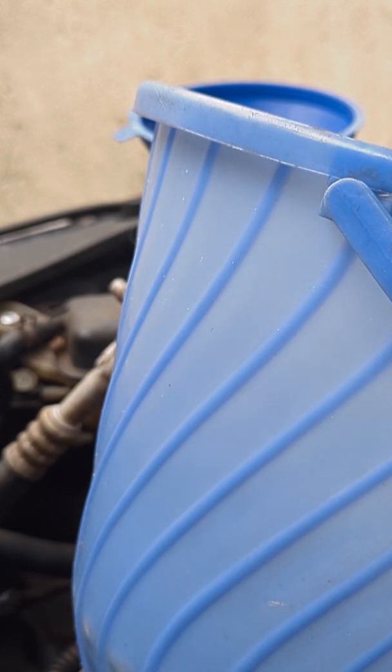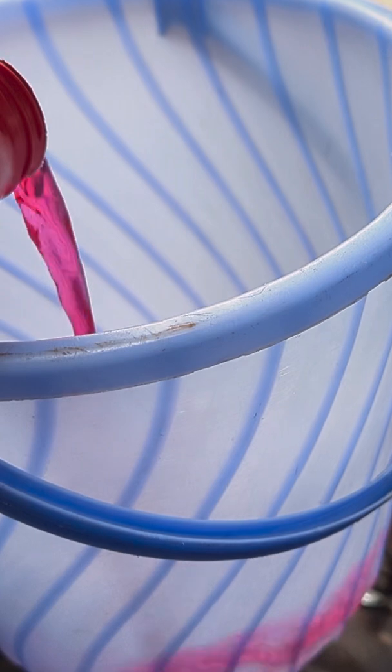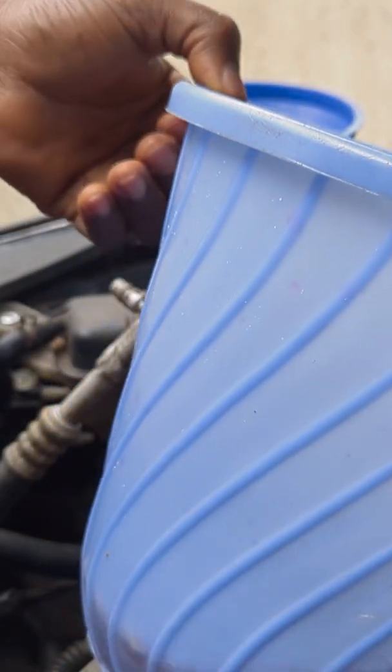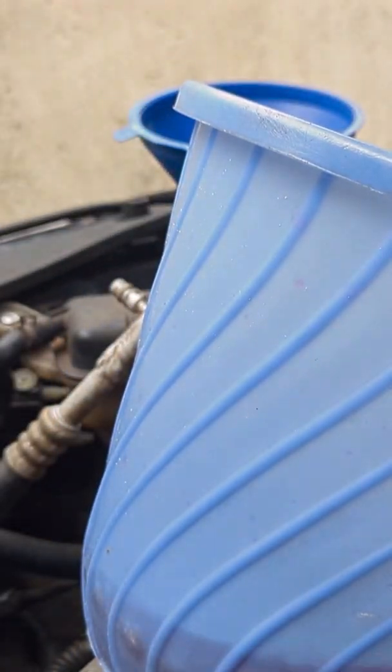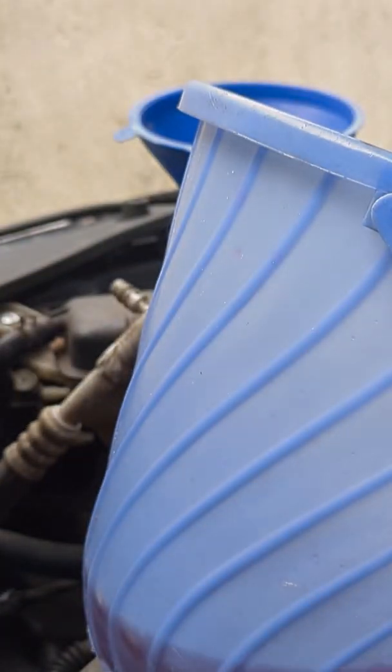I'm about to fix the coolant and mix it together with water, 50/50. As you can see, I'm dropping the coolant in now. In a short time I will also add water inside and make them 50/50.